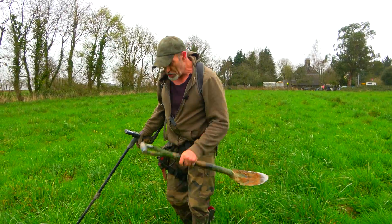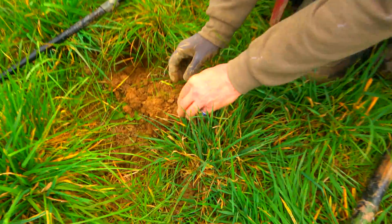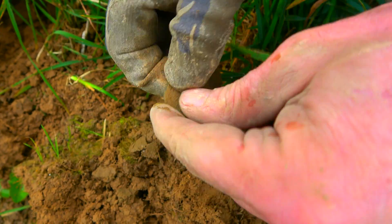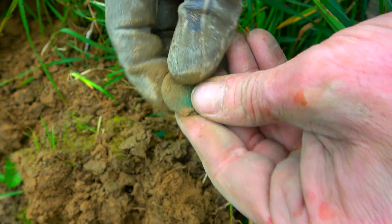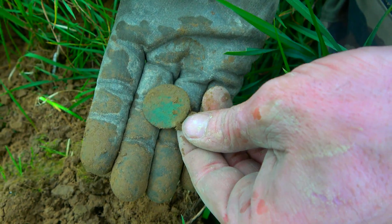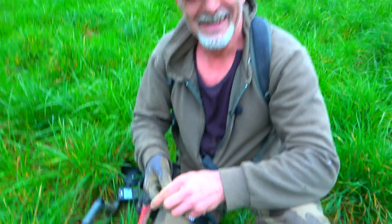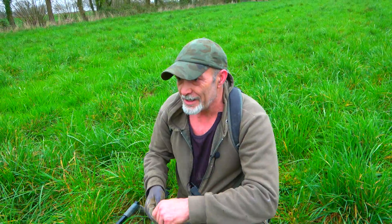J'ai fait un peu le tour du champ, on est en train de le traverser. Et juste ici, vous entendez le son ? Approche-toi si tu veux. Une deuxième monnaie. Je suis en train de faire le champ en diagonale. Je n'ai pas trop voulu la frotter, je la laisserai sécher. C'est gras. Et j'aimerais bien essayer de la récupérer. On va continuer à faire des traverses, des diagonales, on va fouiner.